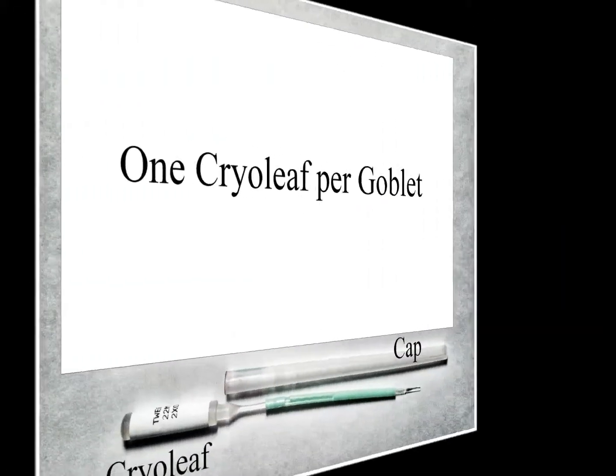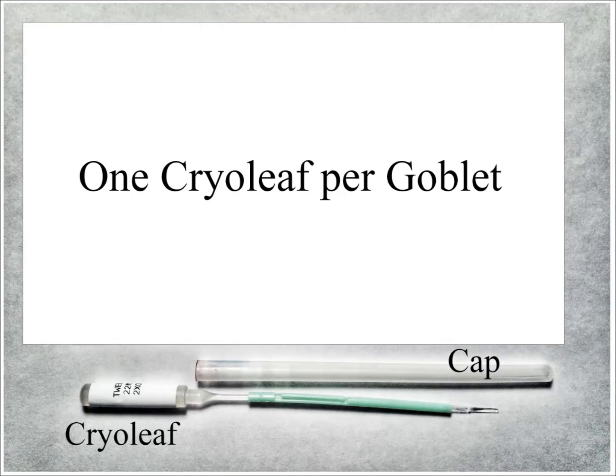If the device being used for shipment is a cryoleaf, you will need to use one goblet for each cryoleaf, as on each cryoleaf there are usually two ova. This means for the standard three to four cryoleafs that are shipped, you will need to prepare three to four canes for each of these shipments.